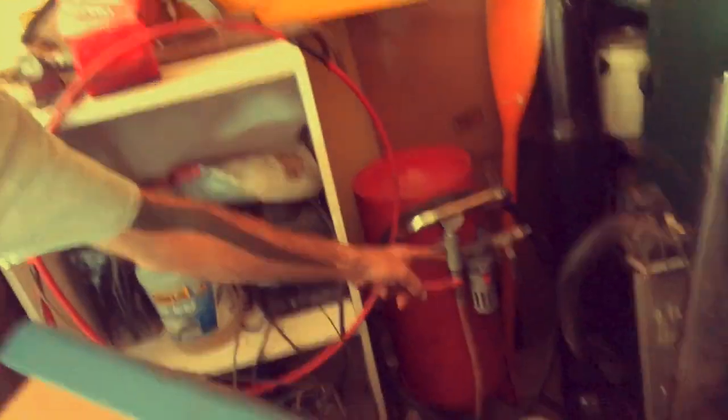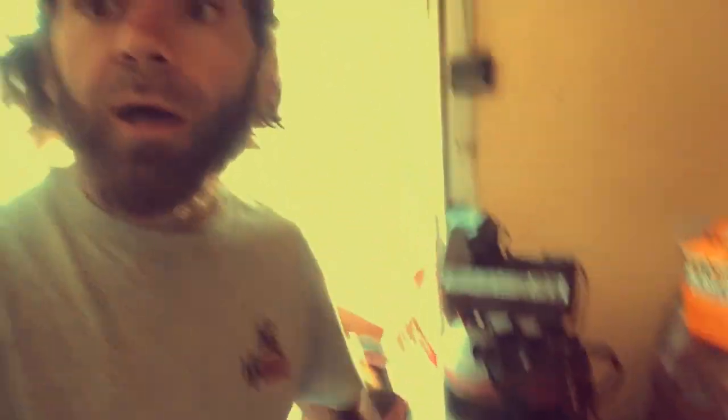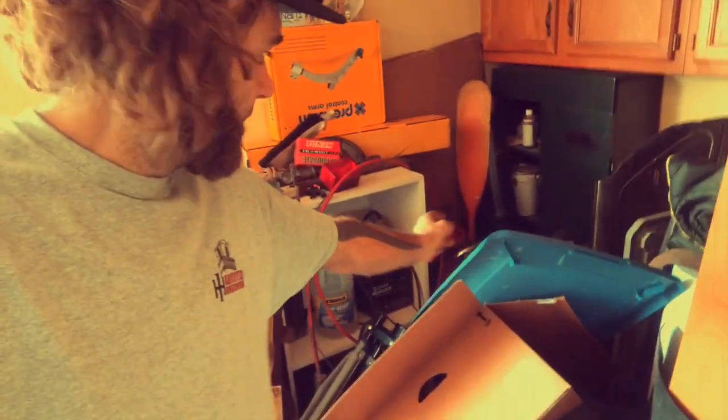This sandblaster here — you can buy these, they're inexpensive, you could even get them for around 100 bucks. But this compressor here? Not enough. You need about a thousand-dollar compressor to keep up with that, unless you want to use it for 30 seconds and wait 10 minutes. That's how much air it uses.